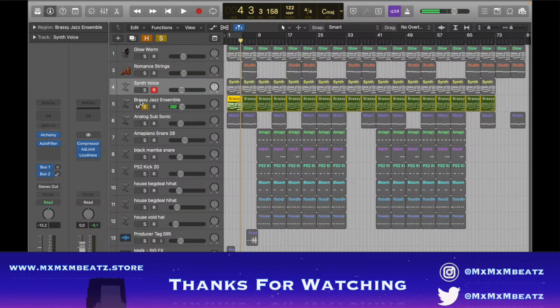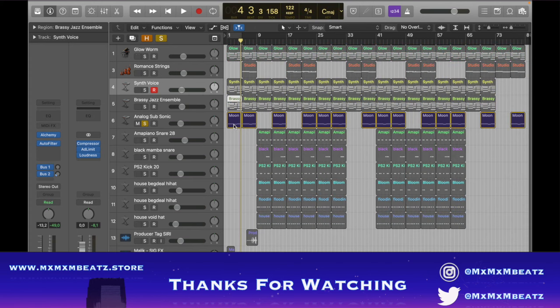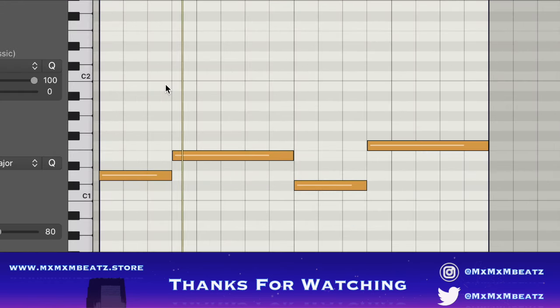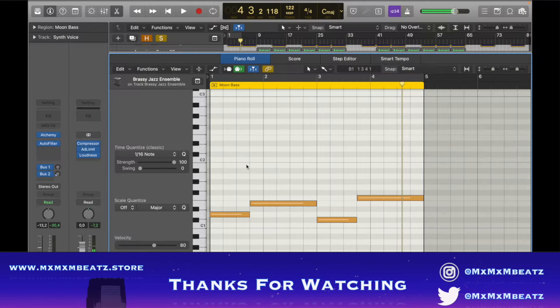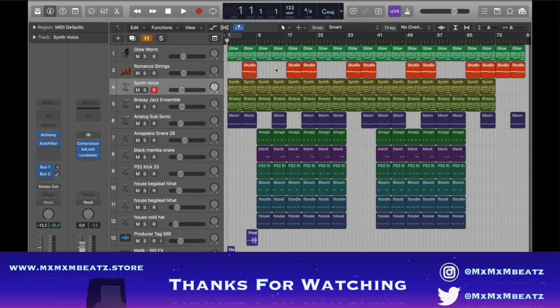It kind of sounds like a Drake type beat if you only put the melodies. Then I put an analog sub bass. It kind of sounds aggressive on its own, but if you put it all together it sounds okay — this is what it sounds like all together.